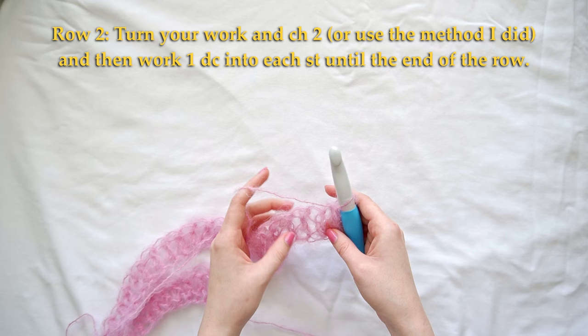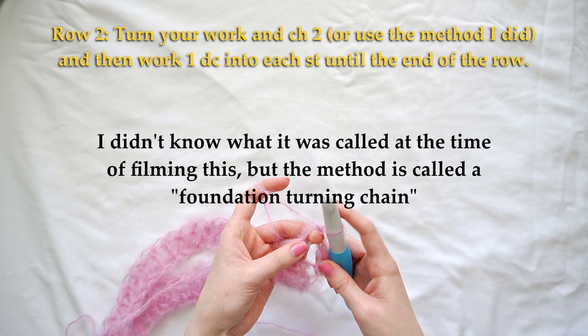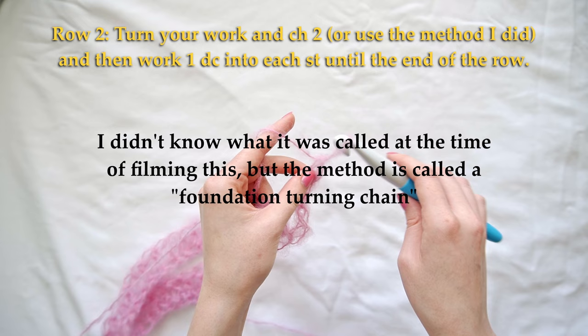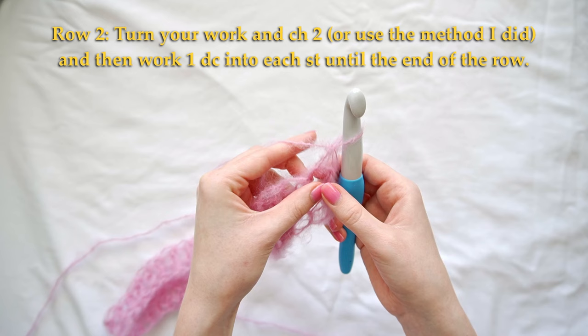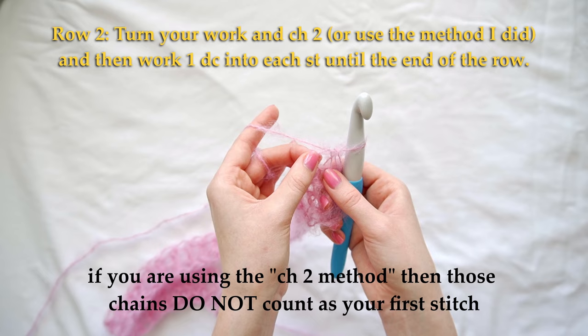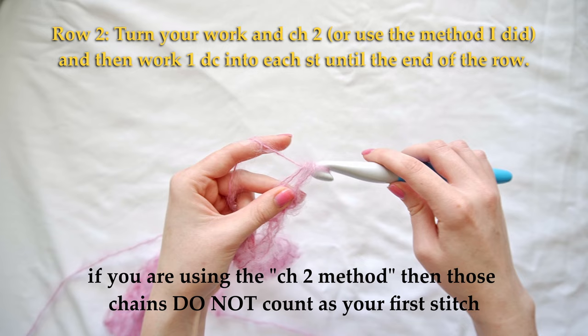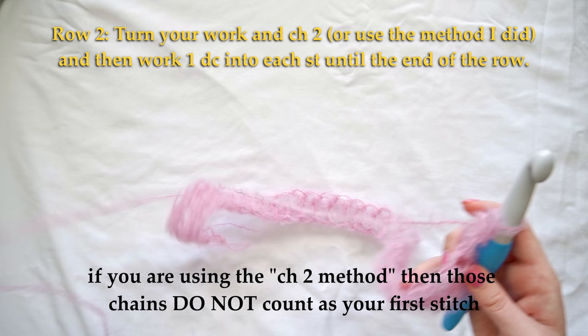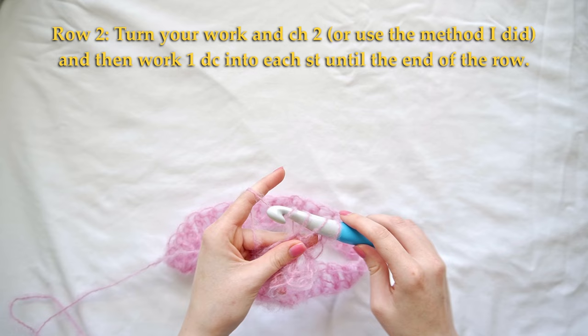or to make the edges cleaner, I stack two single crochets on top of each other — this is just personal preference, I'll link below where I learned this. Single crochet into the first stitch, then you have these two bars; go into the left one and work another single crochet. Now it's the height of a double crochet, and we're just going to work double crochets into each stitch until the end of the row.